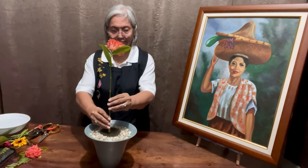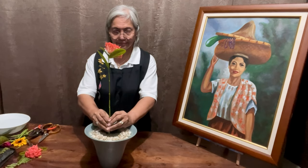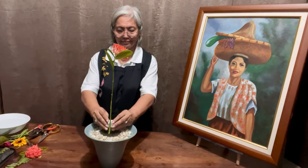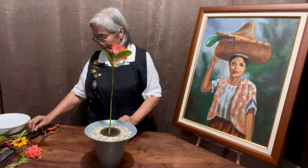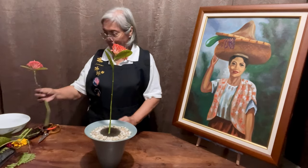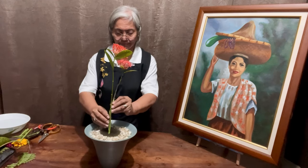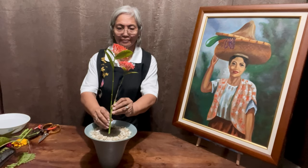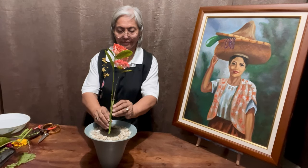The red-orange santan — this vibrant dark orange santan picks up the color of the vest of the lady in the painting. I chose this as my main part, the shu, and to emphasize it even more I am using two of them, placing them in such a way that they seem to speak to each other.